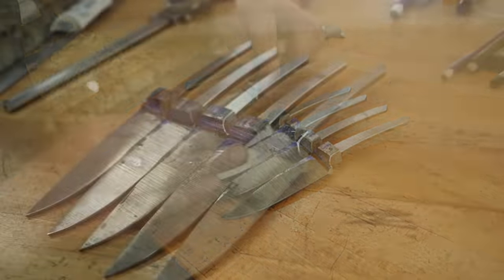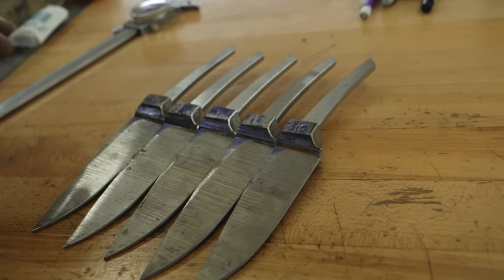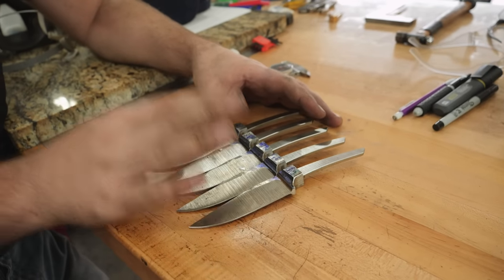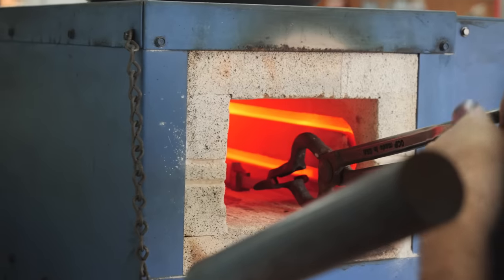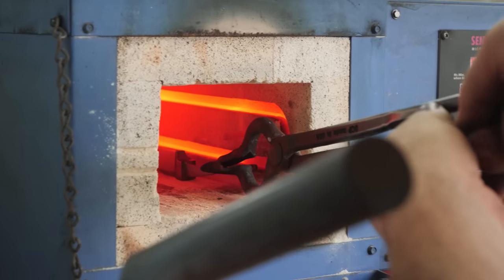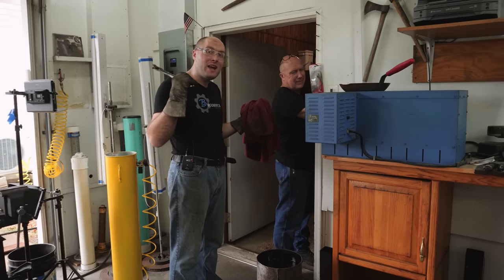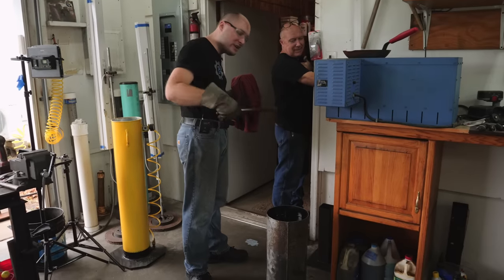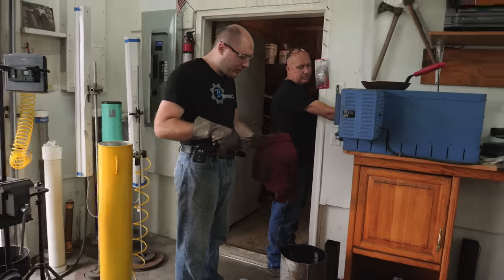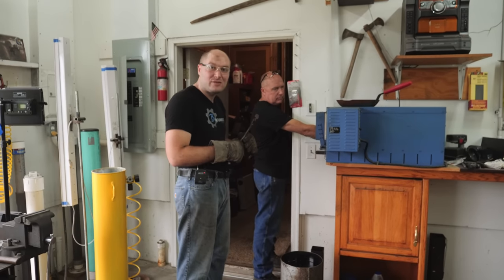I'm done rough grinding all five blades. I've got the kiln heated up to 1525°F. I'm going to put these in there, let them come up to temperature and soak for a couple of minutes, and then get them quenched in some Parks 50. I normally focus on one fancy bowie or fighter or hunter at a time, so I'm not used to having five knives in the kiln side by side. I'm going to have dad run the kiln door opening and closing it while I take one out and quench it at a time.